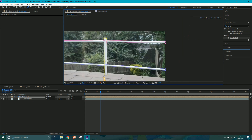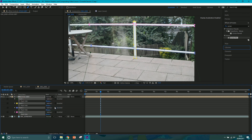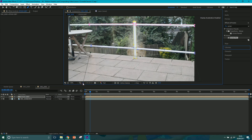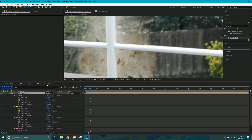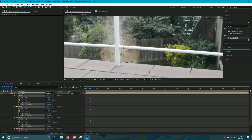Now that we've got all these masks, hit M with the layer selected to see them all. I'm going to shift-click them all and go to Subtract, so wherever those masks are it removes that area of the stock footage layer. If we toggle the mask and shape visibility button we can see what's going on - it's actually quite harsh. Double-click M to get all the mask options, select them all, and give them a feather of about 1 to make it softer. I'll set mask expansion to zero.